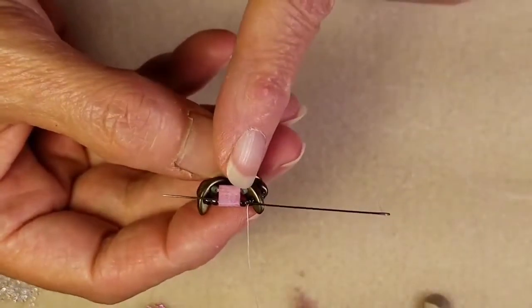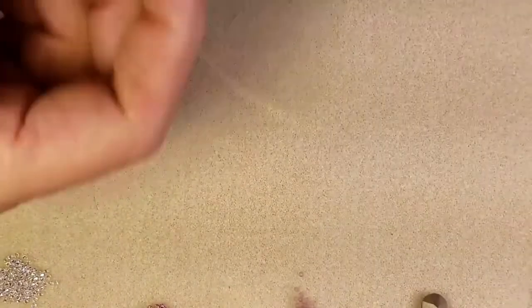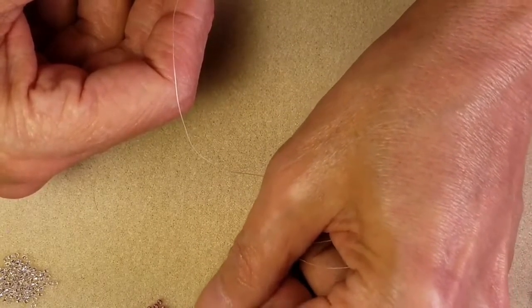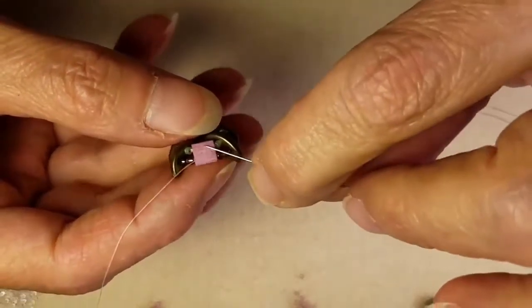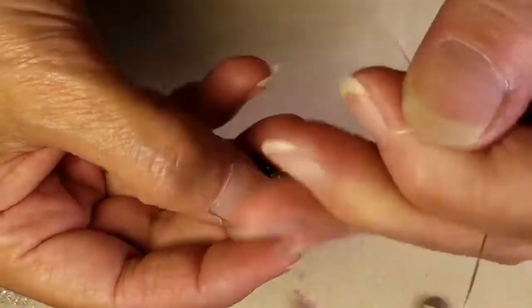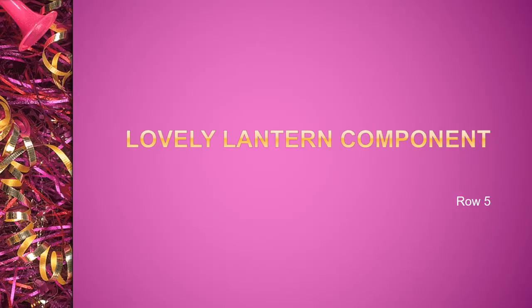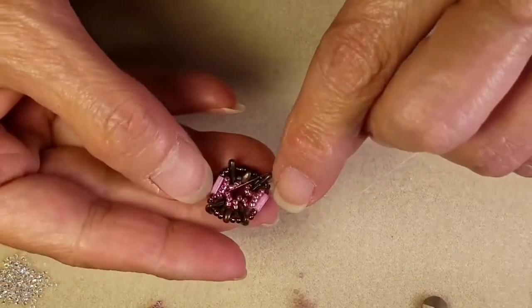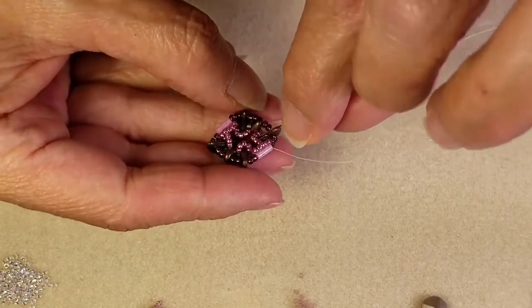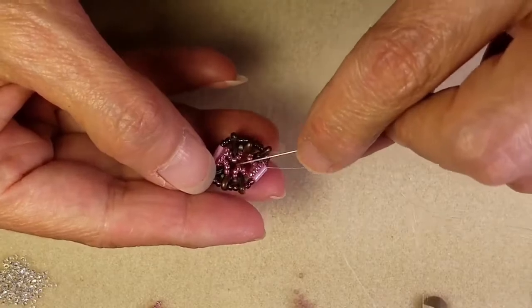So now I'm going to come through just my 11-0 and my Tila because I need to put a loop here on this Tila. I'm going to pick up five more of my metallic 15-0 seed beads. My thread is exiting to the right of that Tila bead, so I'm passing back through this Tila from left to right, hitting that one seed bead as well on the other side of my Tila. I'm going to pull my little loop and position it towards the back side of my work. So now we have these little loops on this side of our beadwork — four on our Crescents and two on the outer edges of our Tilas.